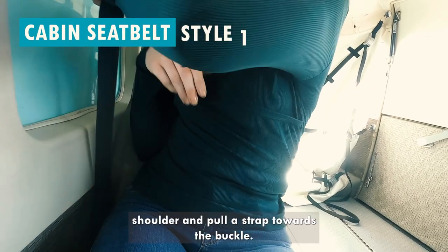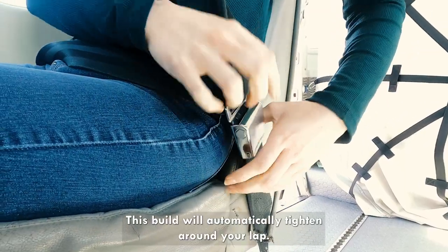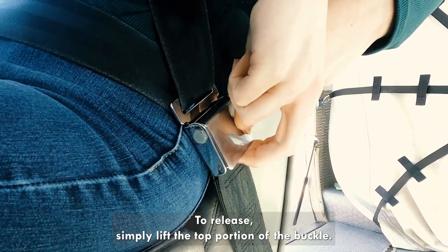Reach behind your shoulder and pull the strap towards the buckle. This belt will automatically tighten around your lap. To release, simply lift the top portion of the buckle.